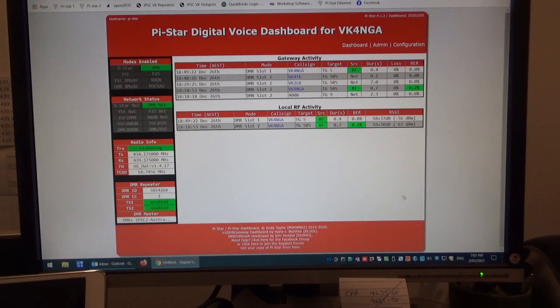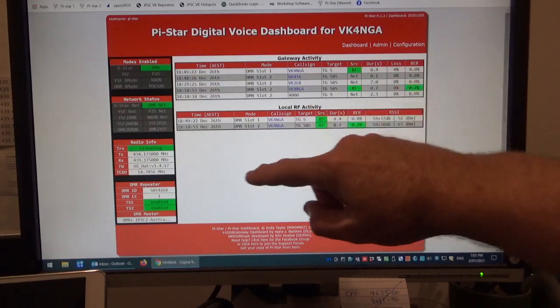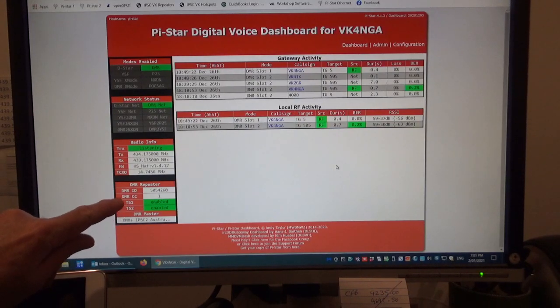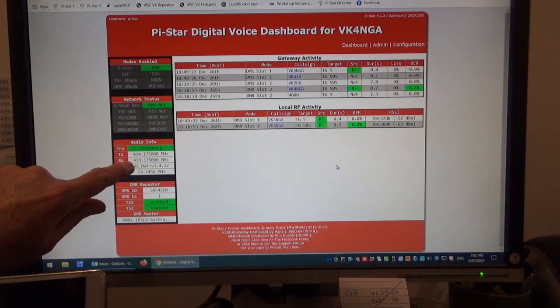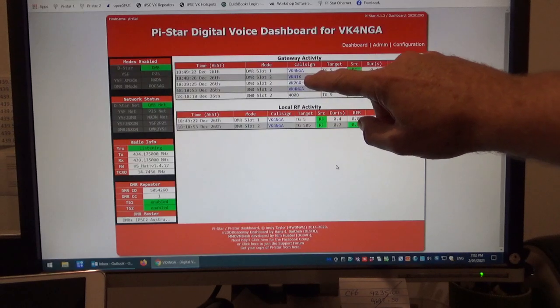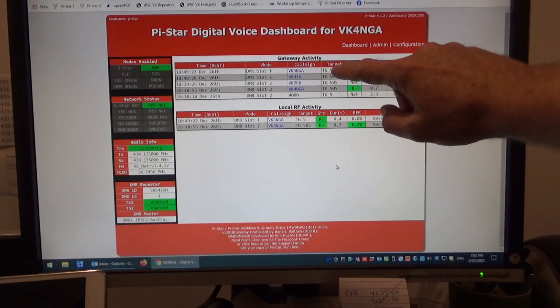This is a duplex hotspot that's running at the moment. It's already heard my radio on talk group 5 and 505 on RF. You can see it's listening to timeslot 1 and timeslot 2 — both enabled — and it's on the DMR master of DMR Plus, IPSC2 Australia. You can see the split here: 434.175 for transmit and 439.175 for receive, so that's a 5 MHz split. You can see the stations that have come in on the different talk groups — this is the hotspot booting up, showing 505 and talk group 5.